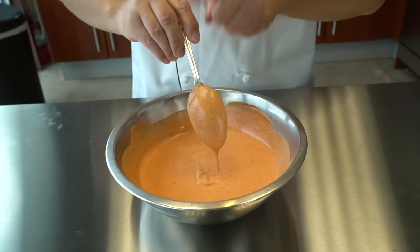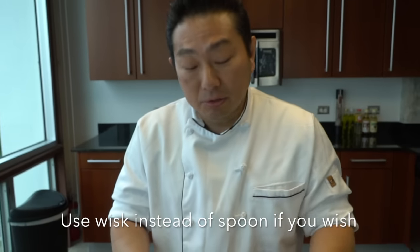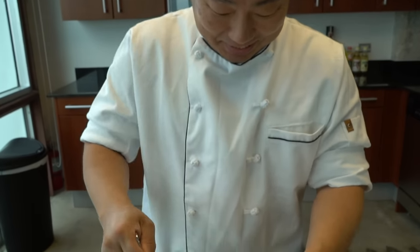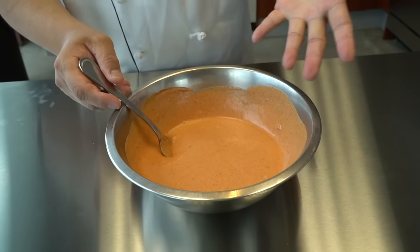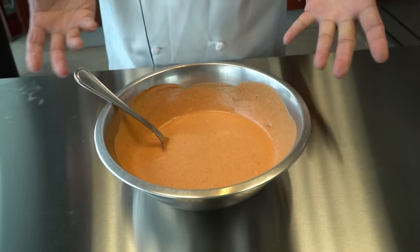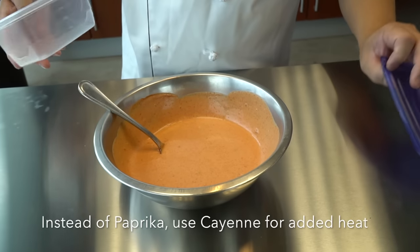Today I'm using a spoon, but you can use a whisk — that's easy. And then, of course, if you like more paprika, you can add more paprika too. Cayenne pepper is also actually good. You can arrange it.